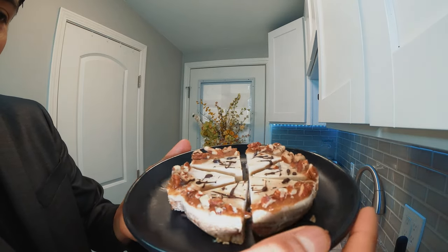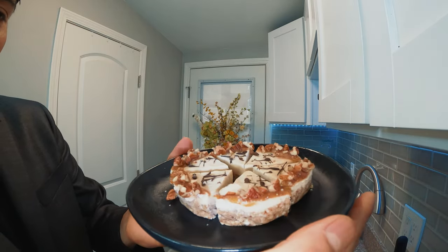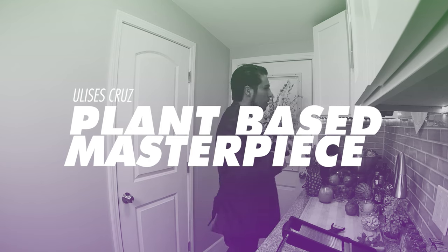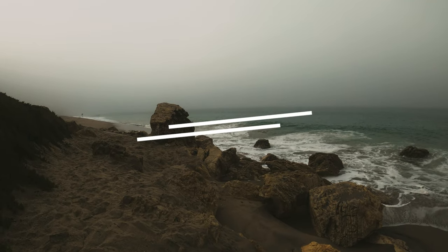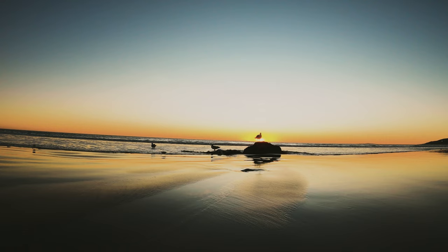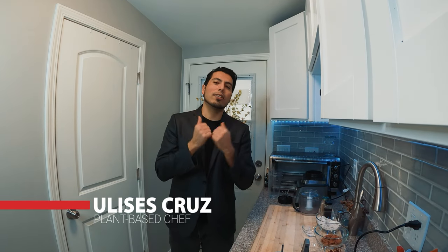Wow, this little tiny beautiful cake — this chiquito cake! Hola amigos, welcome to Plant-Based Masterpiece. I'm Ulysses Cruz. Let me introduce myself quickly: I'm Ulysses, I'm a professional chef and I've been working in plant-based for a couple of years. Today's video is to show you...